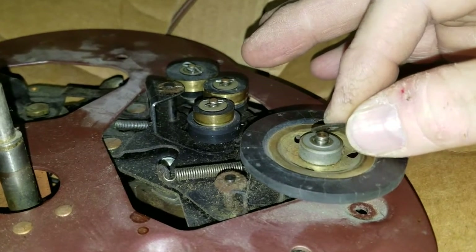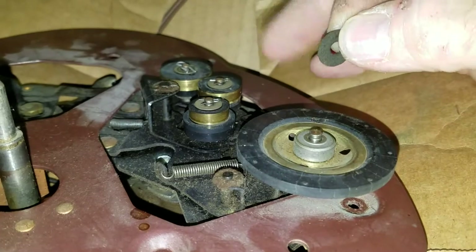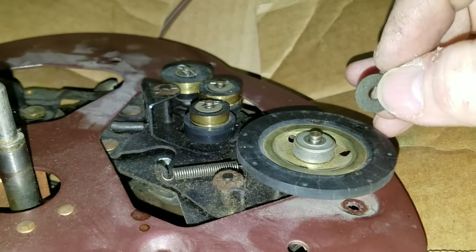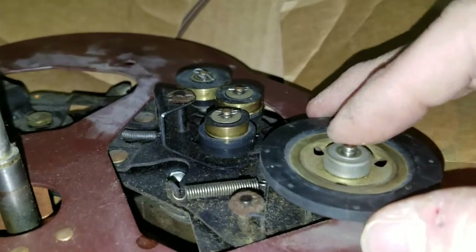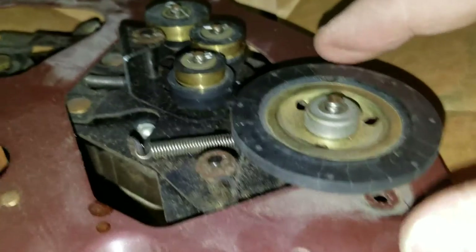Sometimes things have a concave feature and you want it facing either up or down. I've got a little fiber washer here — I want to be real careful with that because they do break, but they're important. I don't see any other spacers on the top, so I'll go ahead and lift the idler wheel off.